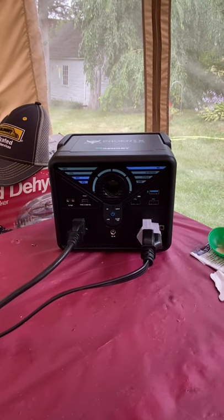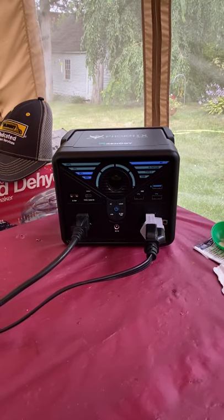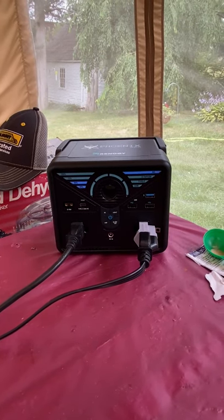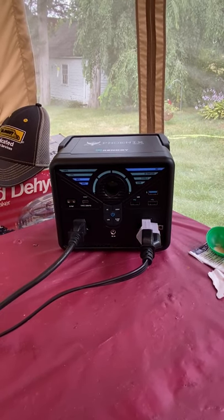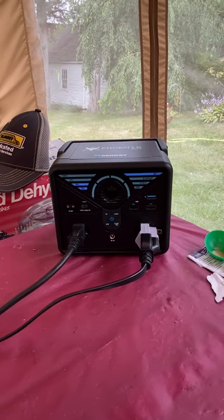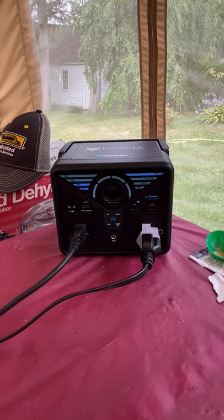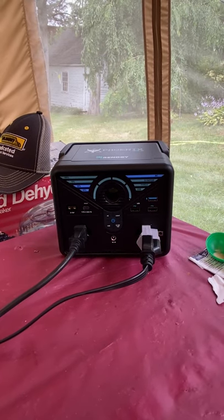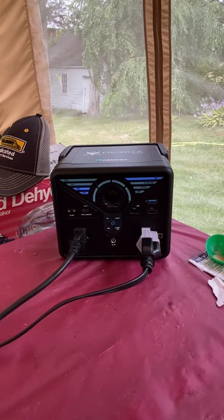I still have a link for Renergy products, but I noticed online today that Home Depot is closing out this item, so you can get it for about $299, which is the cheapest I've seen it. Renergy also came out with another unit called the Phoenix 200, which they sell on their website for $199, and this one on their website for $399. So that Home Depot price is the best I've seen.